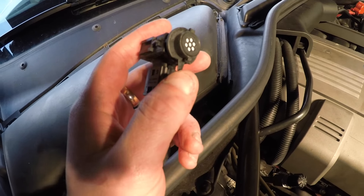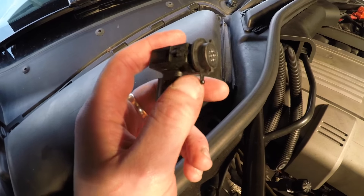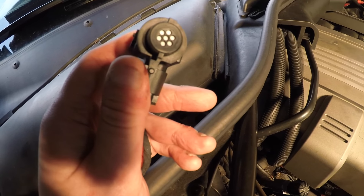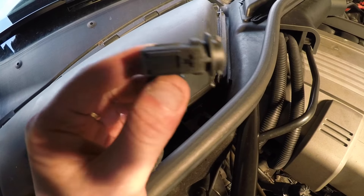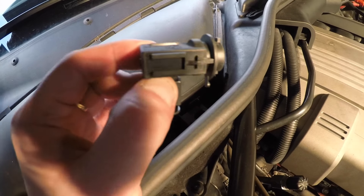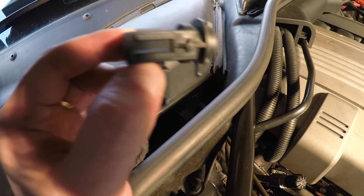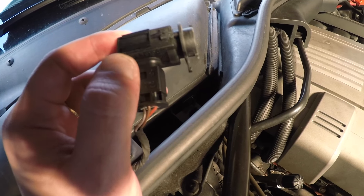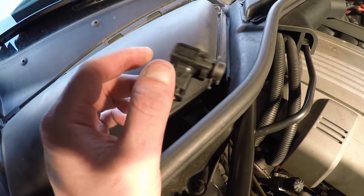Like I said, this part on the e39 used to control the air conditioning as well, and people didn't believe it until they found out for themselves after changing the AUC sensor. It's the same thing on the e60 — if this is not working, your air conditioning will not work. I'm also going to be showing you another common problem on the e60s why people think their aircon doesn't work.